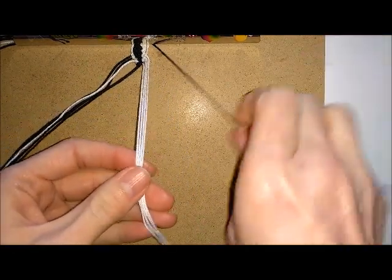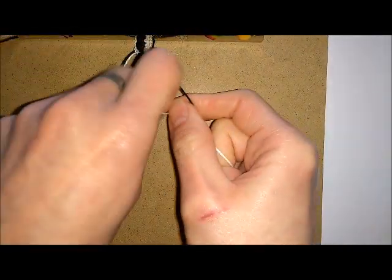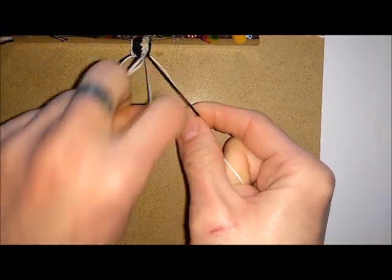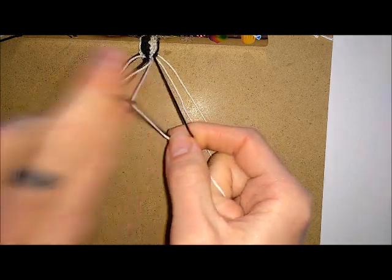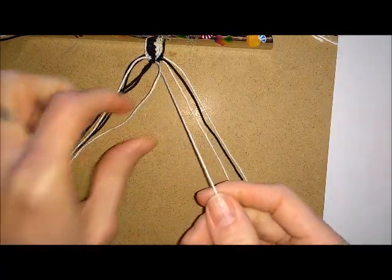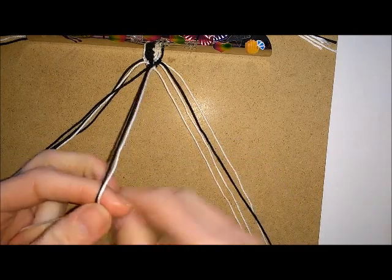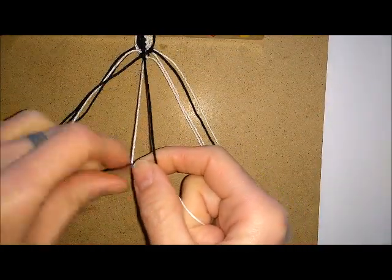Then you want to do the same thing at the other side. And then once you're back to the centre, you want to knot in one direction the first time, then knot in the other direction a few times, so you keep your threads in the same colour position.